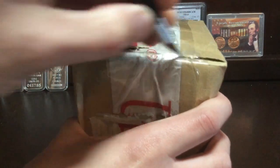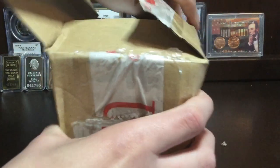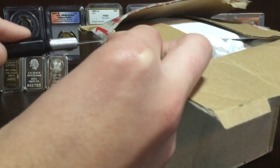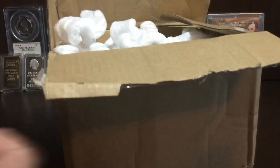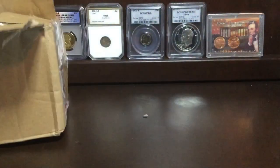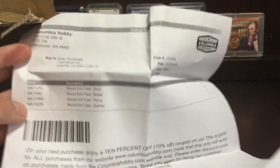There we go. What do we have in here? Sorry if you guys hear wind in the background — it's very windy where I live right now. Let's cut that open. Okay, so we have a letter first — let's just take that out. I don't think it's a letter, it might be a receipt. I see a barcode. Yeah, it is just a receipt — cool, so you don't need to worry about that.